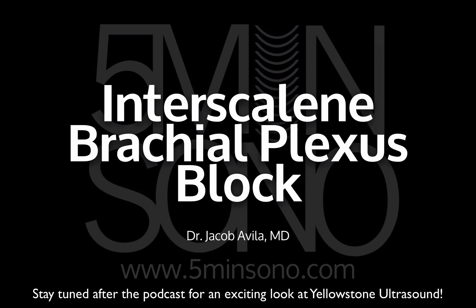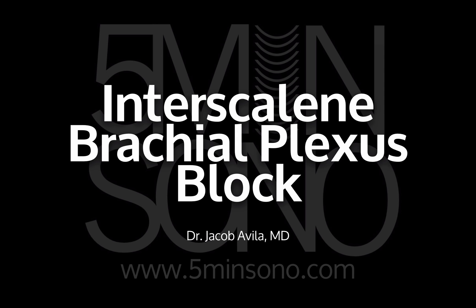Hey guys, before we continue on to this probably practice-changing podcast, I want you to remember that at the end of the podcast, I'm going to tell you about an amazing conference that the Older Town Podcast and I are putting together in Jackson Hole, Wyoming. Super gorgeous place with amazing people, amazing lecturing, and amazing hands-on. So just hang on till the end and you'll hear a little bit more about it.